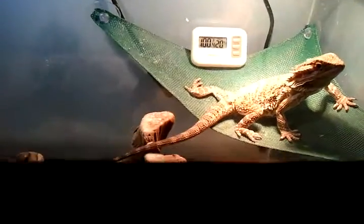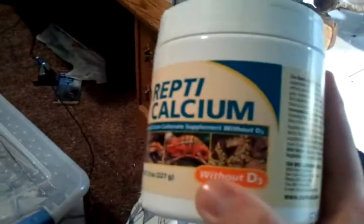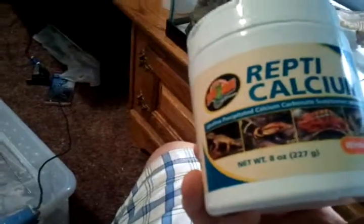Alright guys, I'm going to attempt to do a feeding video for my bearded dragon because I have my tongs and I have to put them in the calcium powder. I always dust my crickets in calcium powder to give them more calcium. This is Repticalcium made by Zumed without D3, which is for reptiles under high exposure to UVB. So this is good for them.